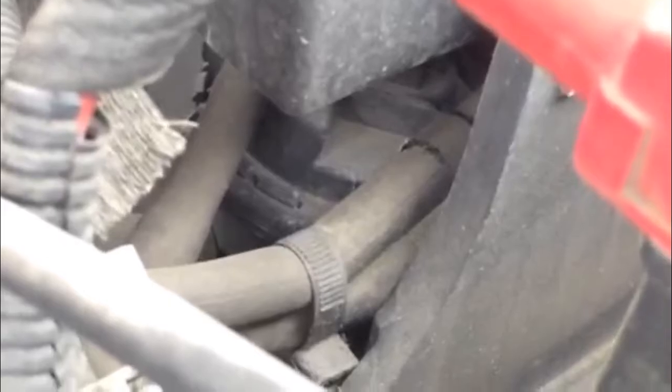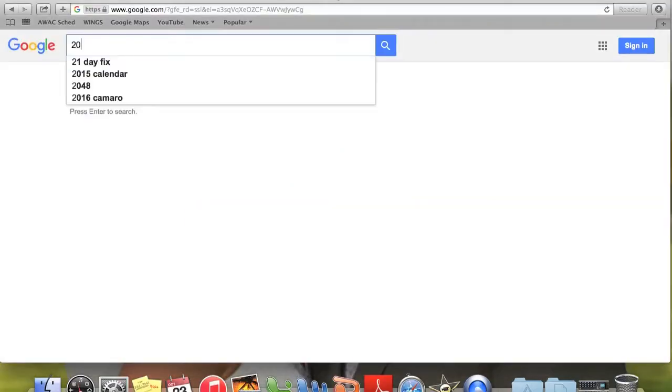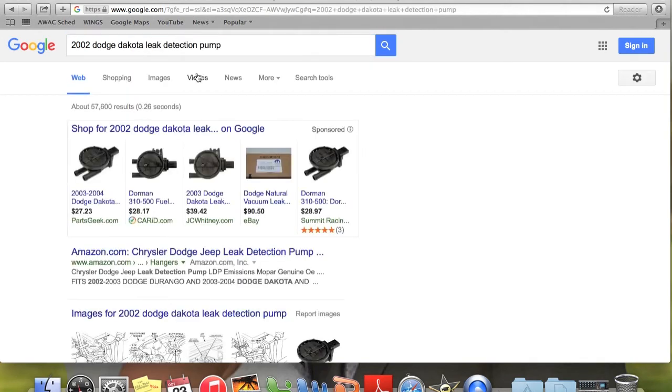From here I'm gonna go to Google and search '2002 Dakota leak detection pump' — and it looks like it already programs it in there for you, and that's what it looks like. Thanks for watching guys — if this helps, like the video and subscribe to the channel. If you want to support the channel, we'll keep the videos coming. Thanks.